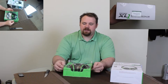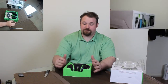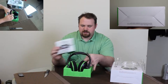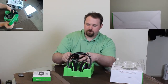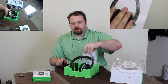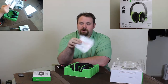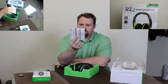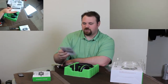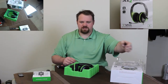Now that we've got it out of the box, let's go ahead and take a look at the accessories, which include your standard documentation letting you know what to and what not to do with this product. For the most part: do not eat it, don't burn it, don't feed it to your neighbor's dog — that pretty much covers the general gist of it. Also, try not to jump in the bathtub while wearing this — just a general safety guideline.